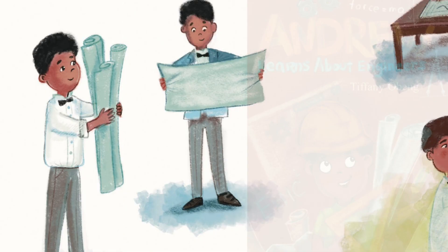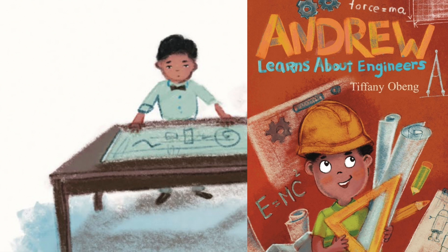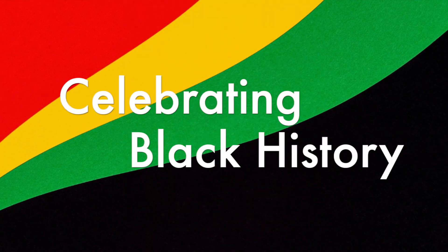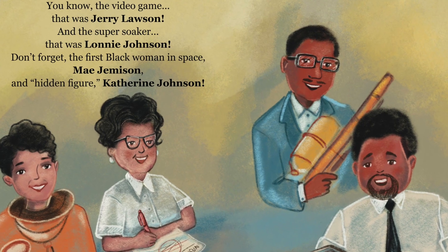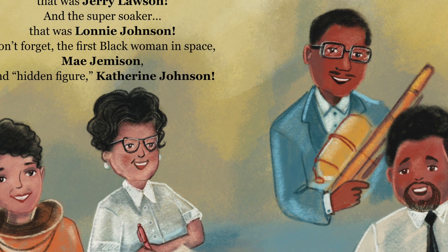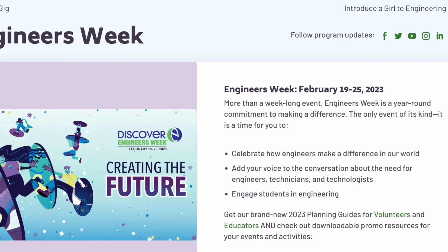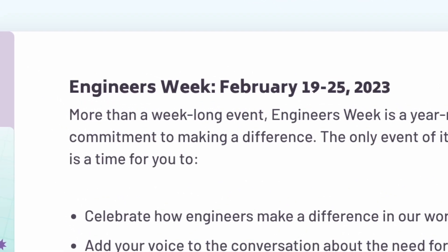Your child will love this book because it is all about engineering and learning about engineers. I will tell you more about the book after the craft, so stay tuned. This book does go with the Black History Month theme, and we'll be highlighting some famous black engineers in this video. This video also goes perfectly with National Engineering Week, which is Sunday, February 19th through Saturday, February 25th.